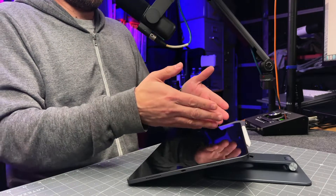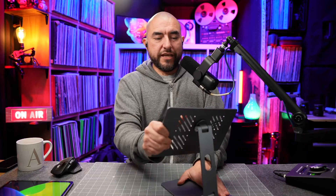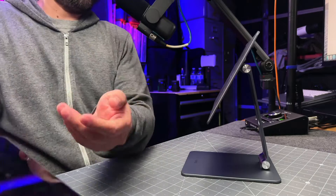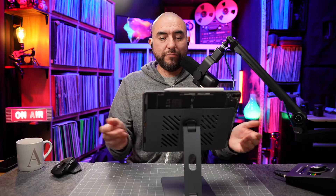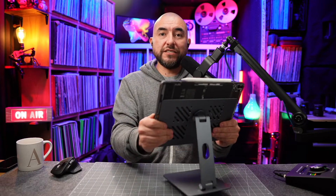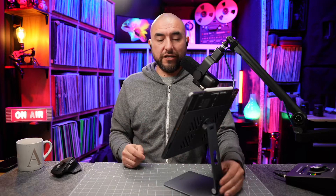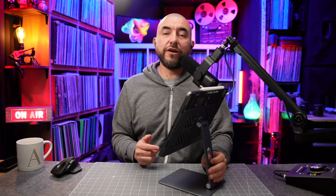To get this iPad stand back in position, it's a better idea to pull your iPad off first and then get the stand back in position, and then install your iPad back onto the stand. That way you don't risk damaging your iPad by accidentally dropping it. So definitely this is a very good stand to use with your 12.9 inch iPad Pro. I believe they also make a model for the 11 inch iPad.